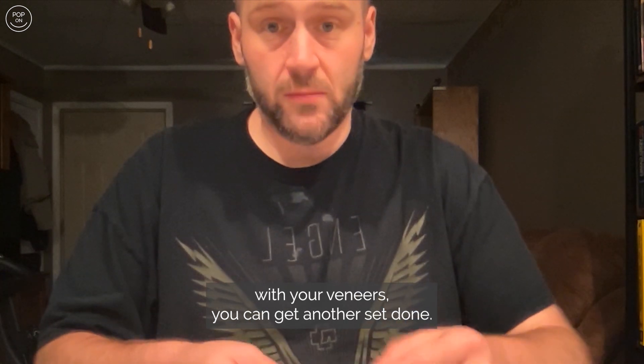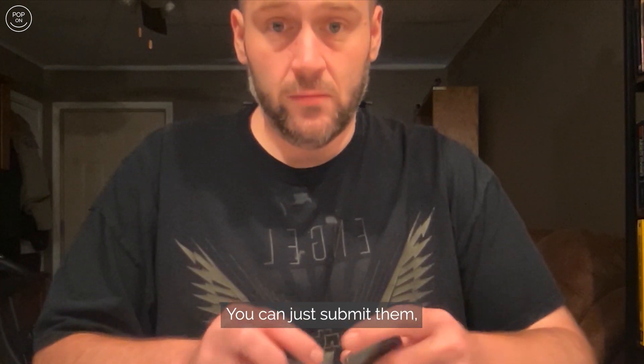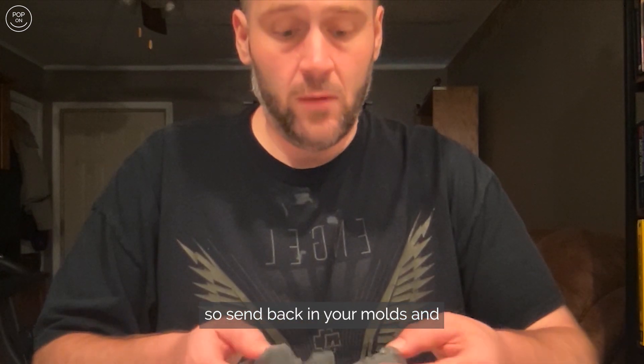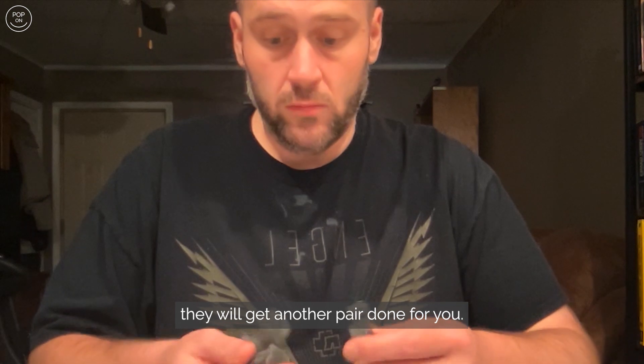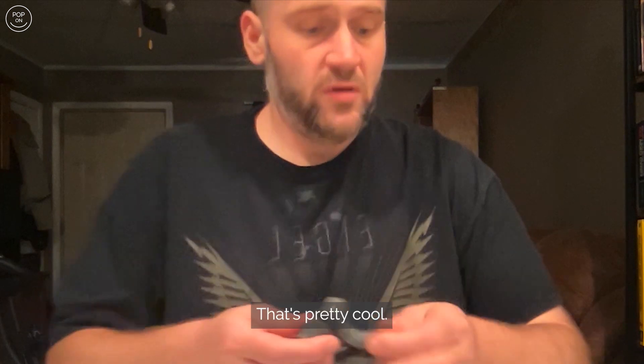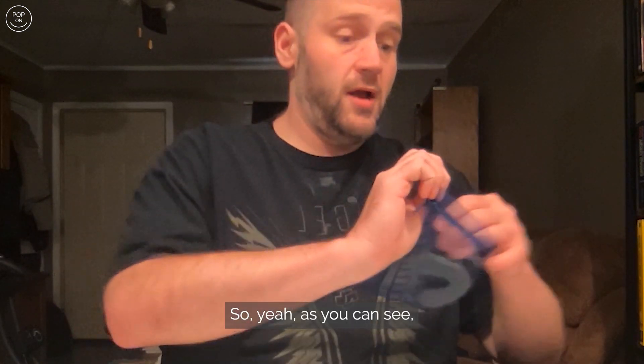They also send you a mold of your teeth, so if you ever have a problem with your veneers and need another set, you can just send back your molds and they'll get another pair done for you. Pretty cool.